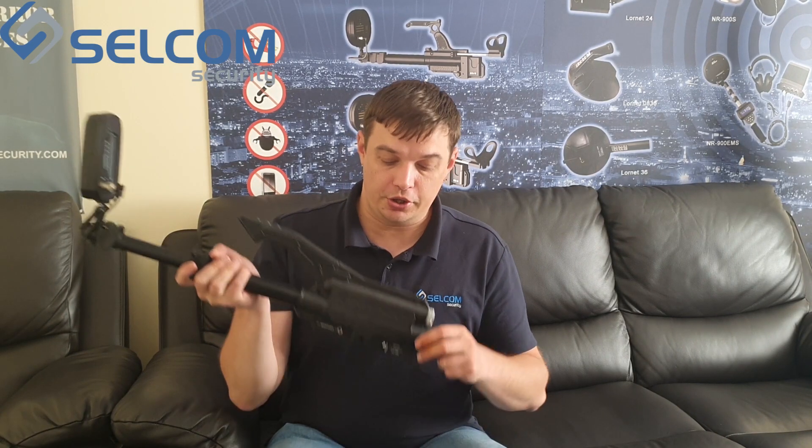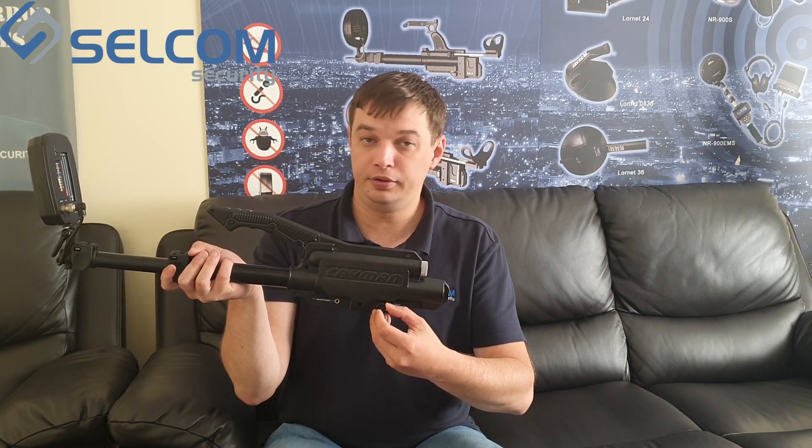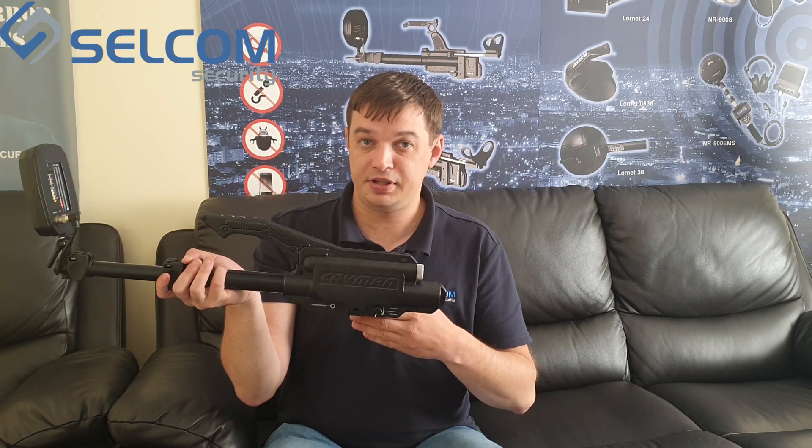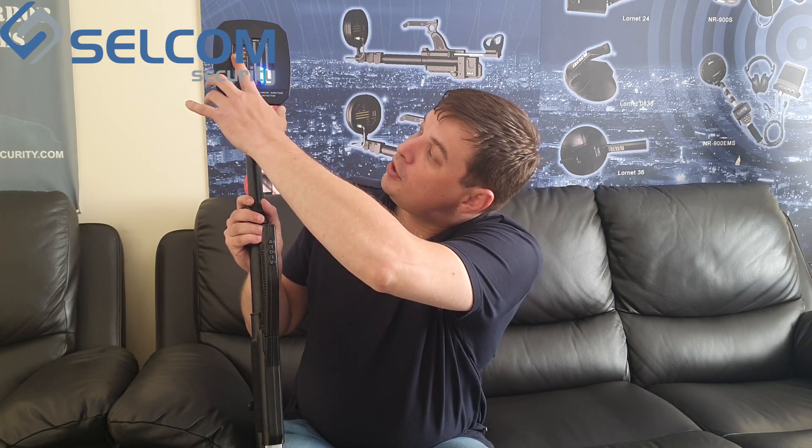The device is now ready for work. To begin, turn the tumbler to switch the device on. You will hear a distinctive sound indicating the device is working. The antenna is attached and the interface shows Power, Search, and Audio indicators.